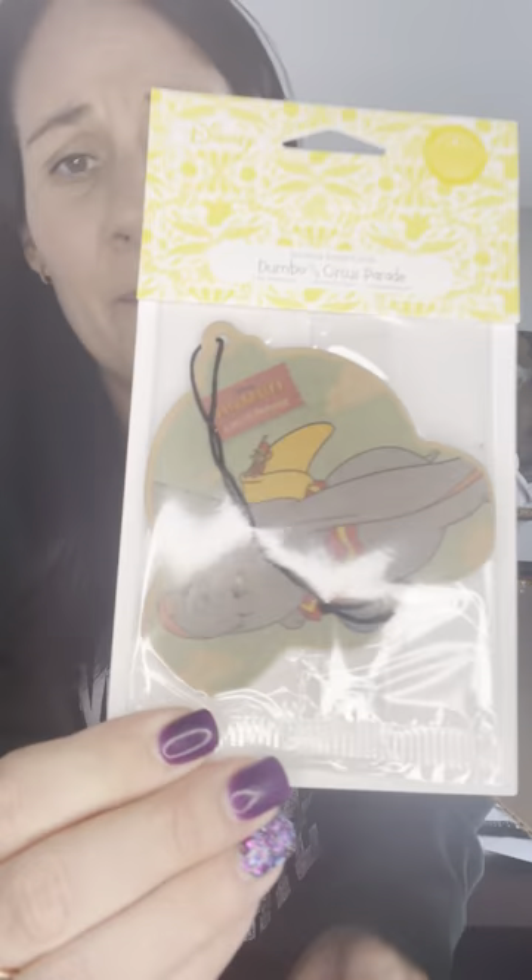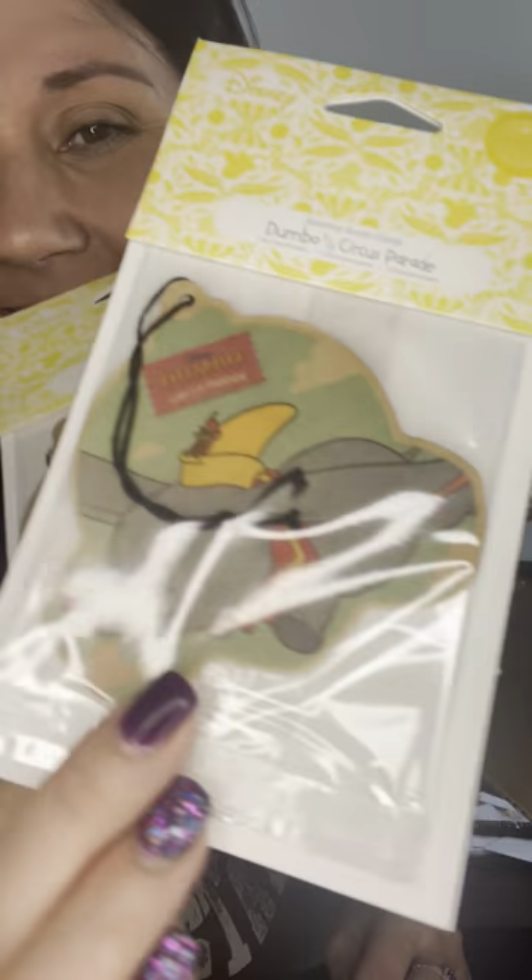I got two Dumbo scent circles — stop it, isn't he the cutest? I love Dumbo, I can't watch the cartoon though because it seriously makes my heart hurt. Then I got a Luna scent pack and a Roll the Dice scent pack for my buddies. I also got the Lucky Star Fruit pod scent just because it sounded like it would smell good — I'd never smelled it before. Yeah, it smells good — fruity, lemony.